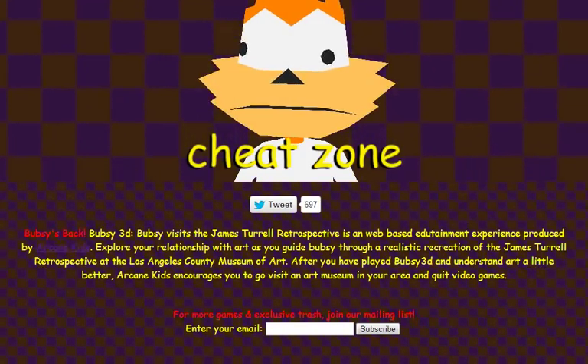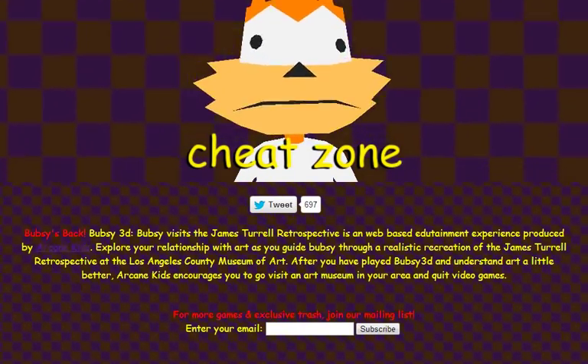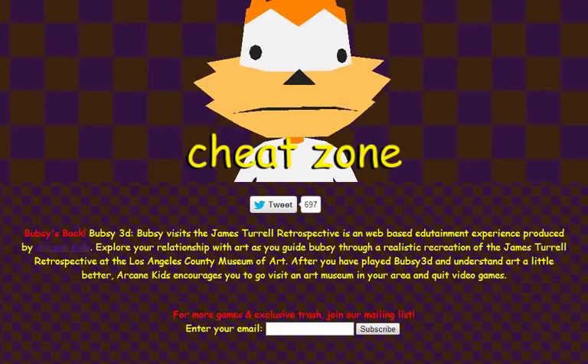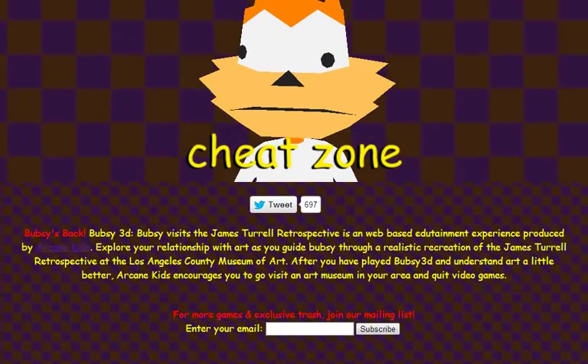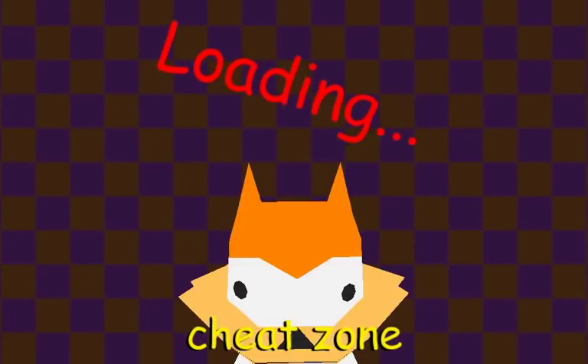Excellent font color choice. Explore your relationship with art as you guide Bubsy through a realistic recreation of the James Turrell Retrospective at the Los Angeles County Museum of Art. After you have played Bubsy 3D and understand art a little better, Arcane Kids encourages you to visit an art museum in your area and quit video games. Let's play some Bubsy, shall we?